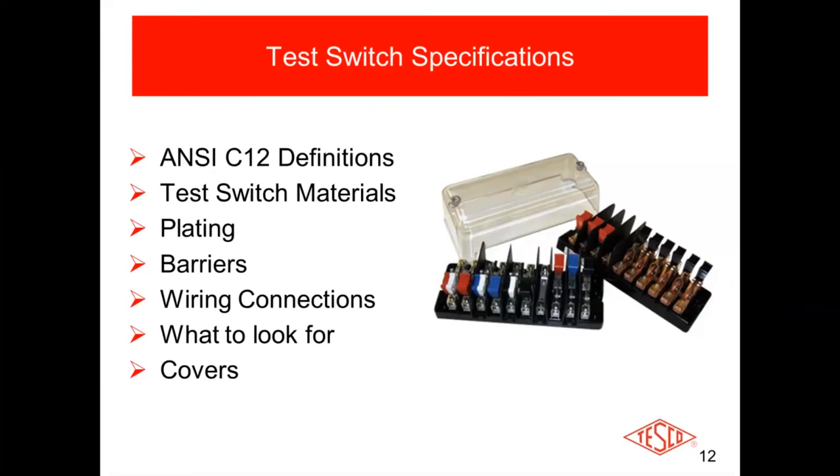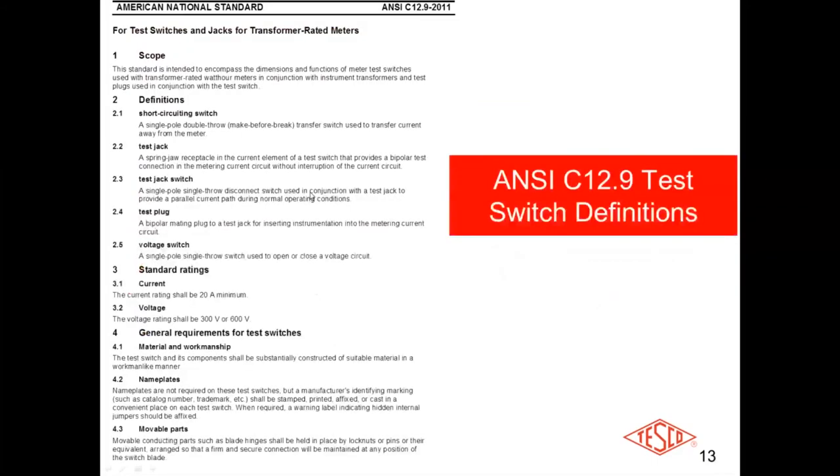I highly recommend covers. I've been out to a lot of sites where the switches get pretty nasty — mud, gunk, spider webs, bee nests, anything you can imagine that will gunk up the test switches. In some of those cases you may have to move the test plug in and out of the test jack several times to break loose the mud and dust to get a good electrical connection. I've found that in many cases if you don't have covers on the test switch, they tend to get pretty nasty.